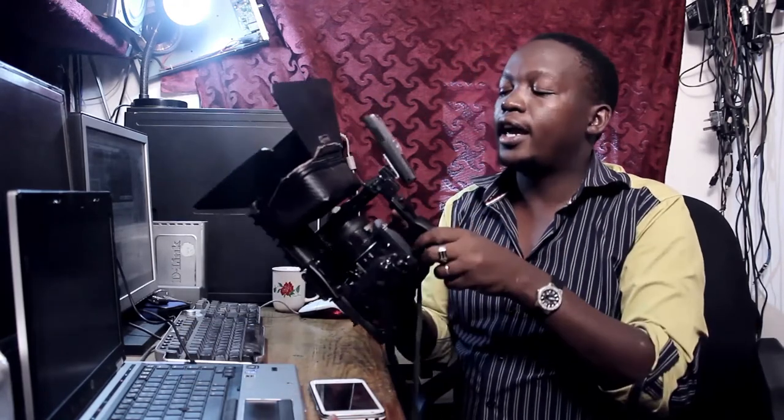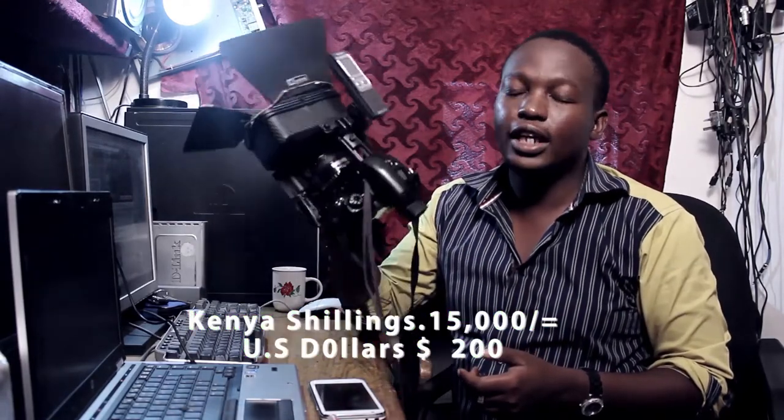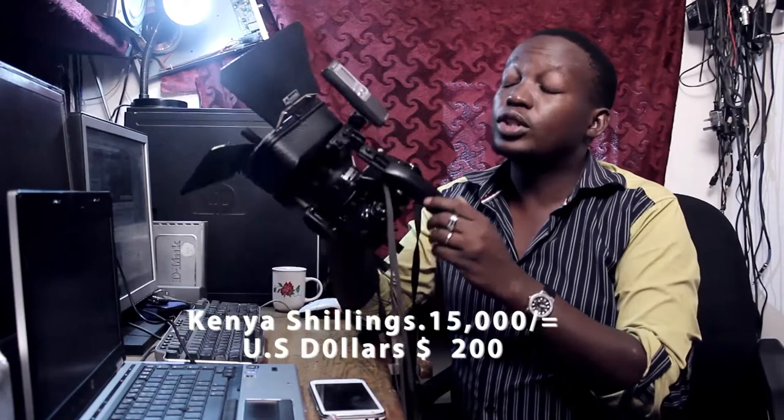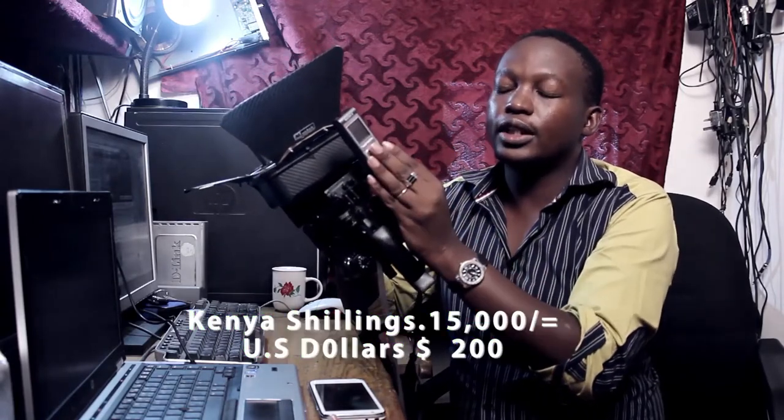For now, we are selling it only online, or you can contact us directly. You can call this number here, or send us an email through this channel and we will be able to send you one. They are not expensive — we are only selling them at 15,000 Kenya shillings. It comes without a camera and without any sound recorder.